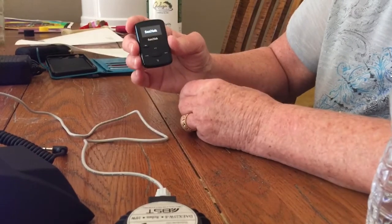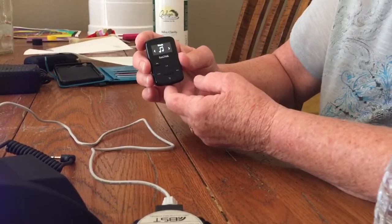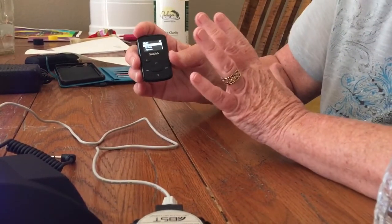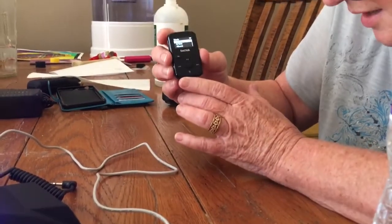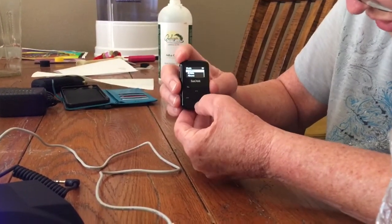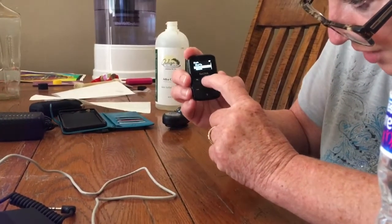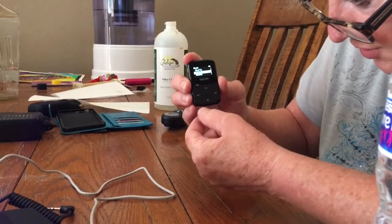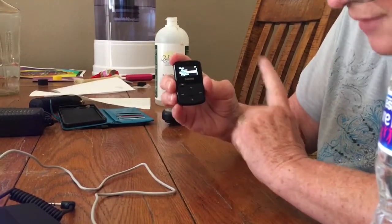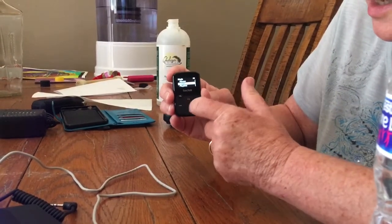If you press it a little too long it will actually turn itself off. A little quick press takes it to what we need to know about Music. It'll start out with Shuffle — we're going to move down to Artists. You move down by pressing down, so up is right and left. Then down for Albums, and down again to Songs — that's what we want. We press a very quick yes to confirm.